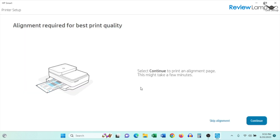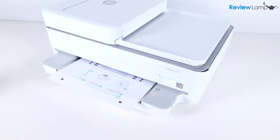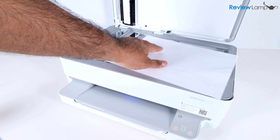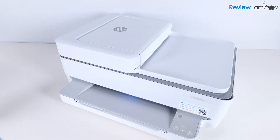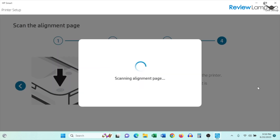It says alignment is required for the best print quality — click Continue to print the alignment page. Once it prints, open the scan lid and place the page face down on the scan bed, with the top-left corner of the page aligned with the top-left corner of the scan bed. Close the lid and tap the Copy button on the printer. It will scan the page and then confirm that alignment is complete.